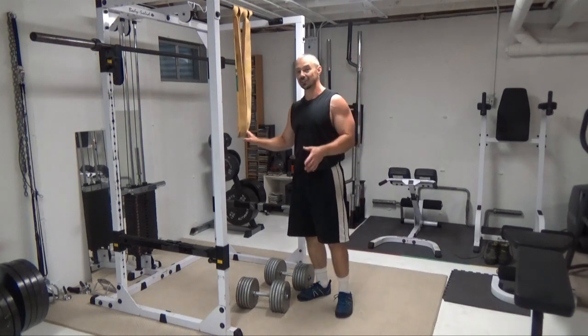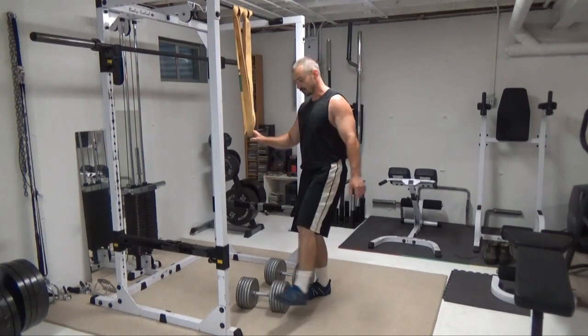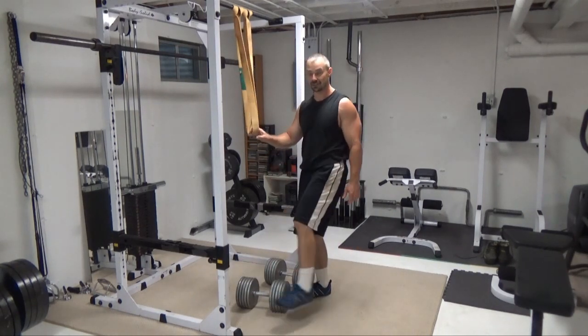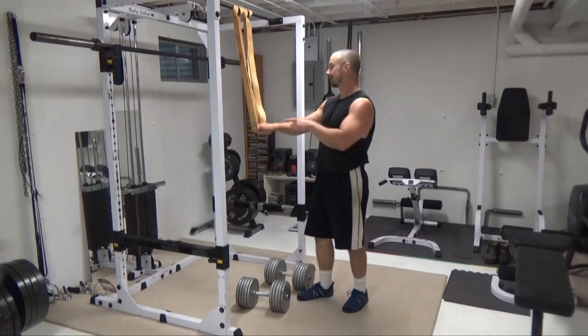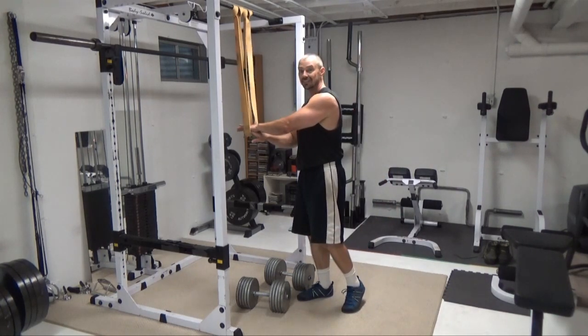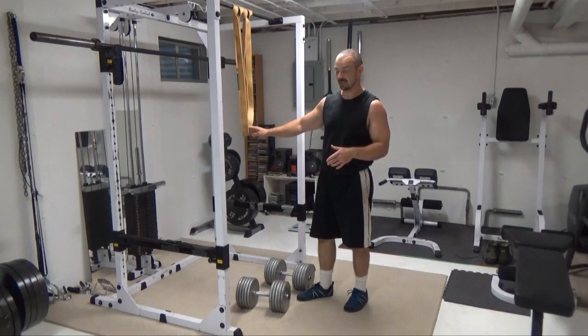Now the trick with this one is ideally you want to do this in the power rack. I've got the safety bars here set to about a foot and a half, two feet off the ground. I'm going to use these to step on to get my leg through these double bands. Now these are a couple of medium bands — it gives a really good amount of tension at the top.